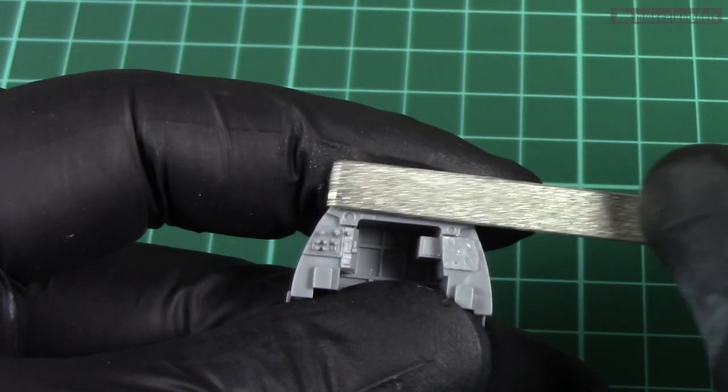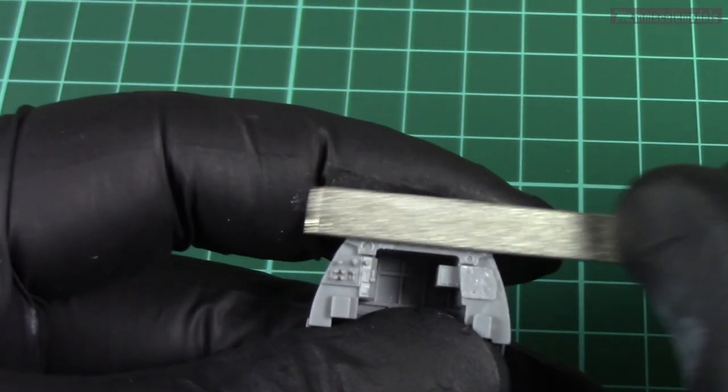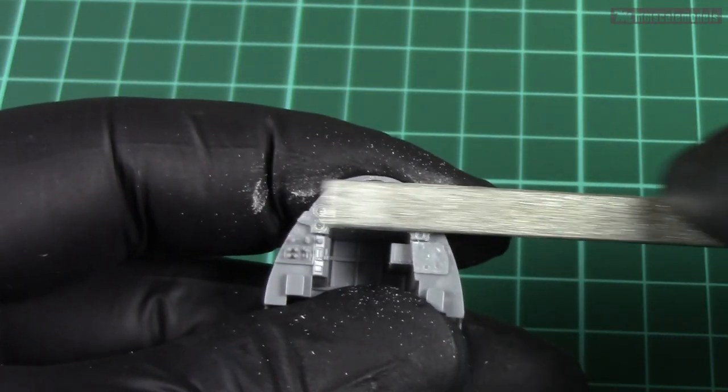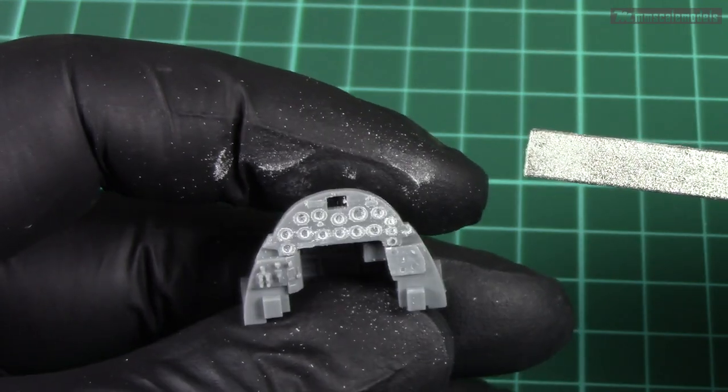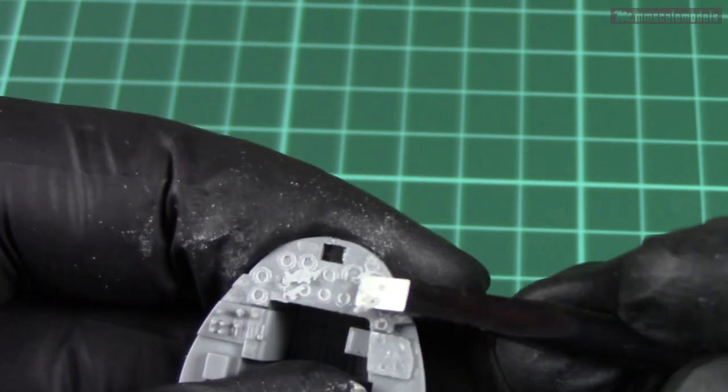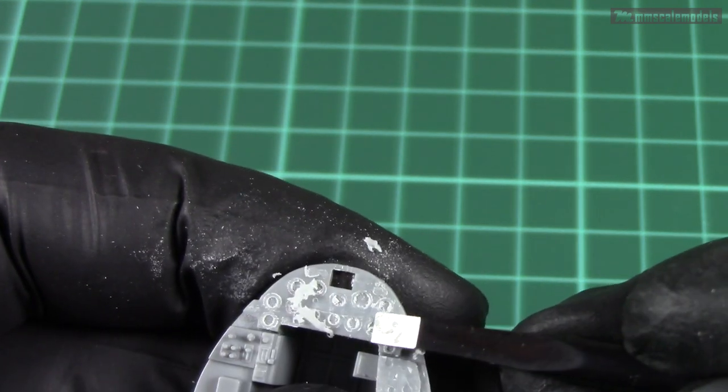We are going to start this series with the instrument panel of a 1/48 scale F4U Corsair from Tamiya. Here I'm going to use an Eduard photoetch set, but I'm going to modify this as well. So let's start by removing the otherwise decent out-of-the-box detail.